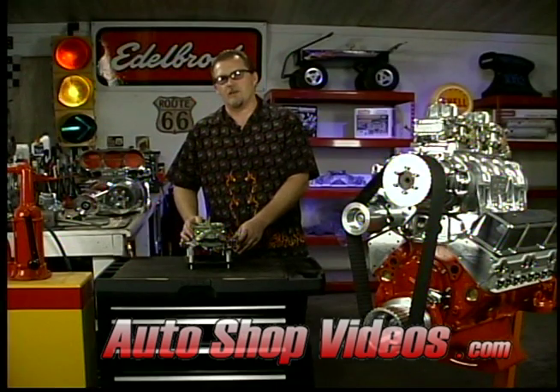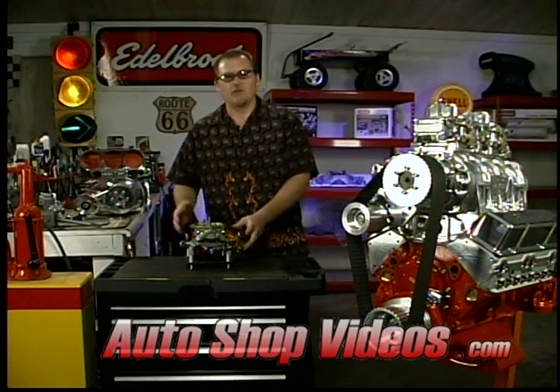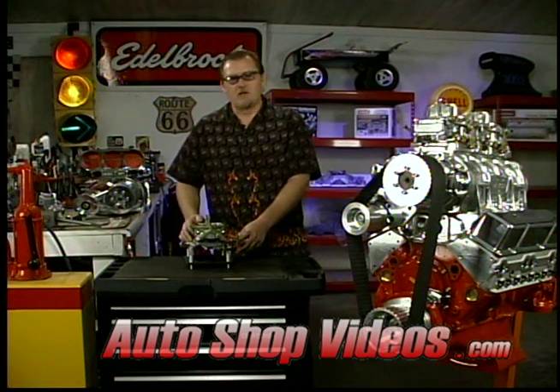If you're purchasing a carburetor that says it has a boost reference power valve, go ahead and get it. That's a better way to go. It's just a little more thought process put into it and a little more technology there to help the tuneability and runnability of the car, but without it they still run okay.